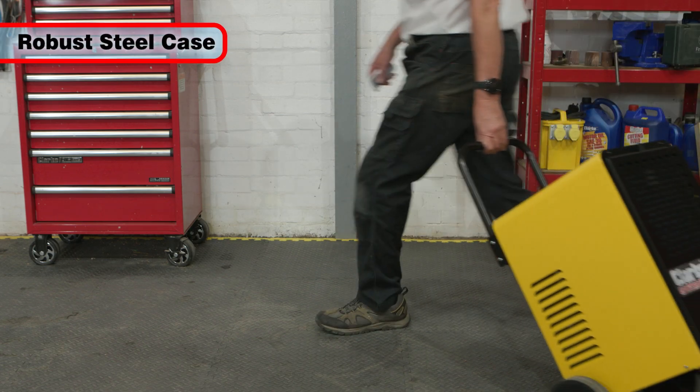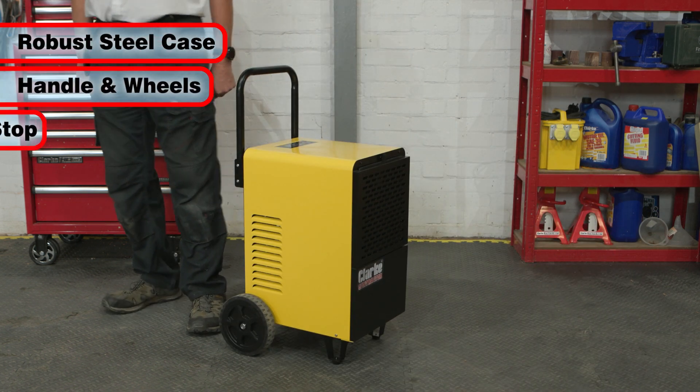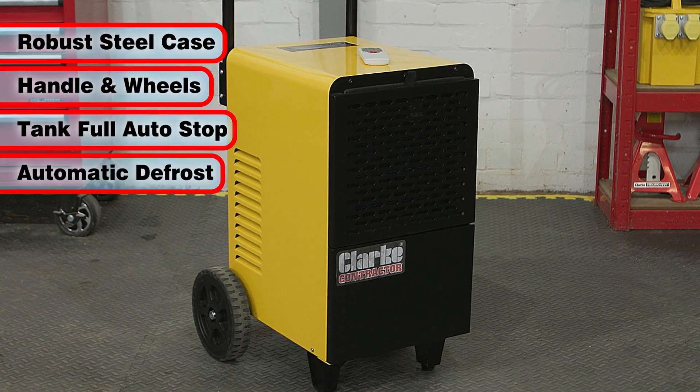Built into a robust steel casing, it also features a handle and wheels for perfect positioning, an auto stop function for when the water tank reaches 5 litres, and an auto defrost function.